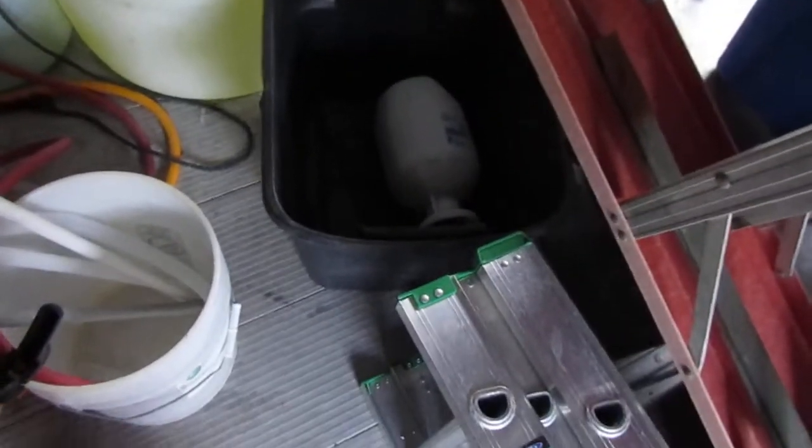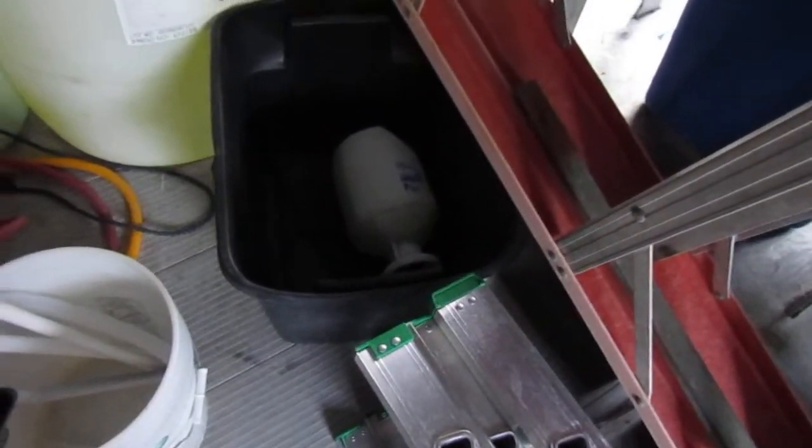We carry a little pump-up sprayer for little side things and brick mixes and that kind of thing. I keep it inside of a bucket in case it tips over like it has. And that's in the inside of this.